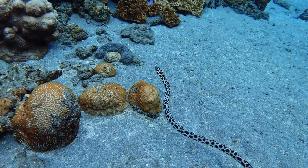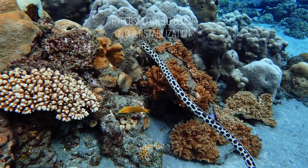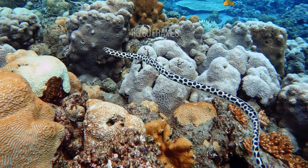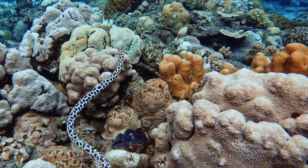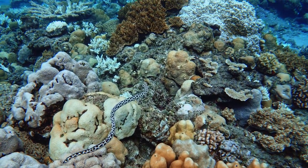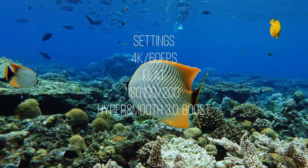This clip of the sea snake I shot using HyperSmooth 3 on boost mode, which is the new built-in stabilization of the GoPro Hero 9. I shot this clip in 4K 60 frames, and the thing about the new Hero 9 is that you can use the HyperSmooth boost mode on higher resolutions and higher frame rates, which you couldn't on the older models. Here are the settings I was using for these two clips.